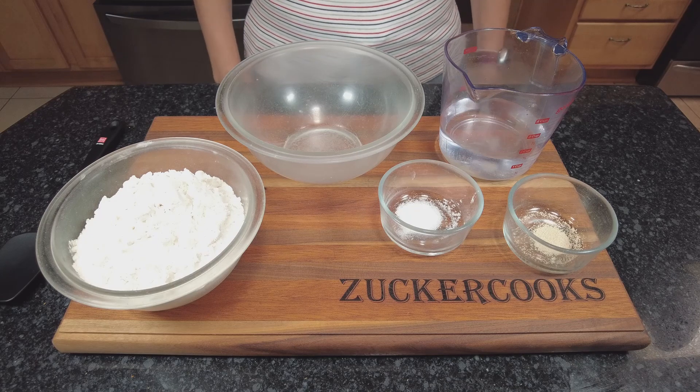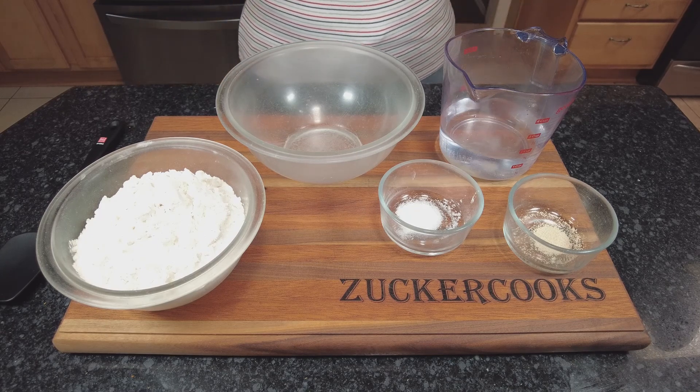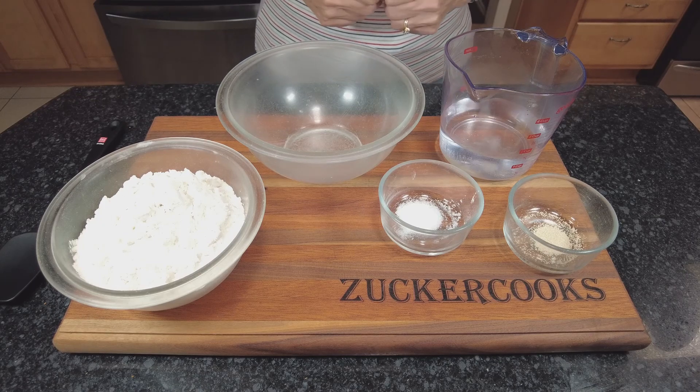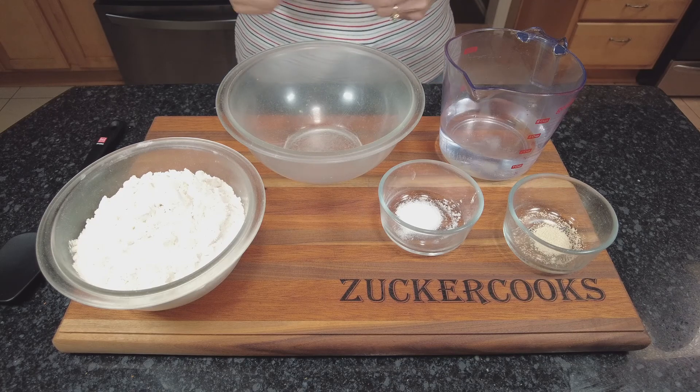This is a very simple recipe — basic, just flour, salt, yeast and water. And it's a same day, no prep ahead, nothing the night before or anything like that.